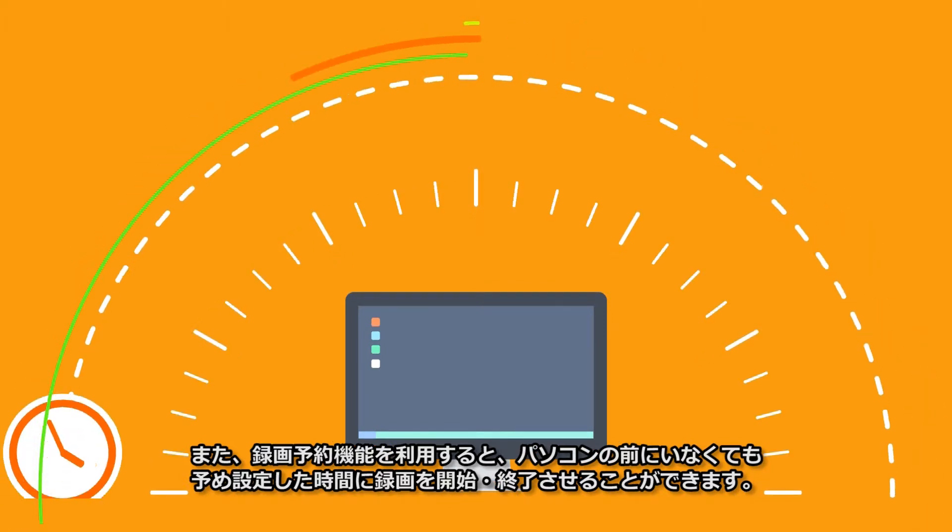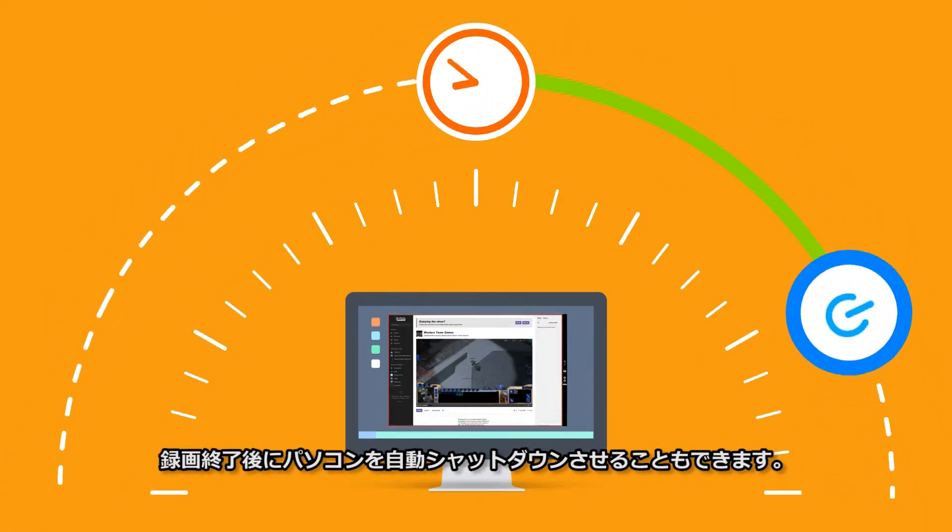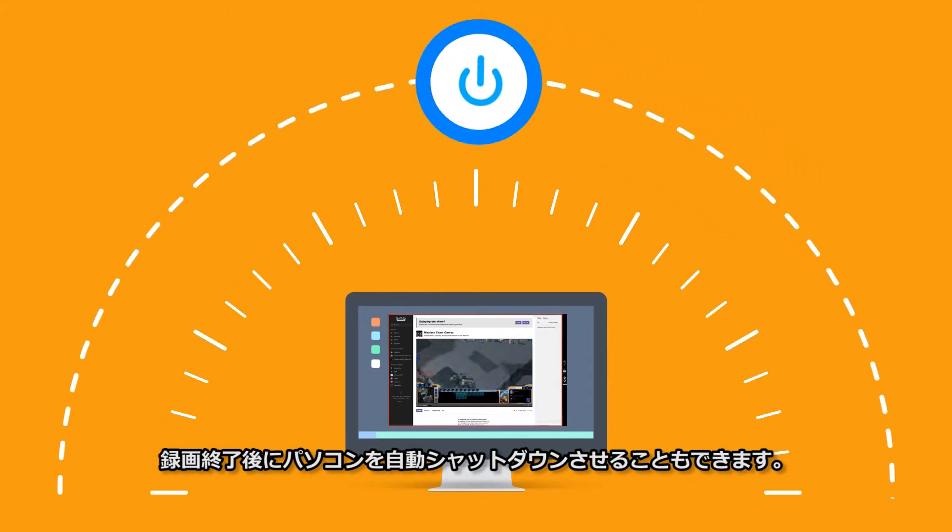To use the timer recording feature, set the time to record. You can also set LightCam HD to shut down the computer automatically when it finishes recording.